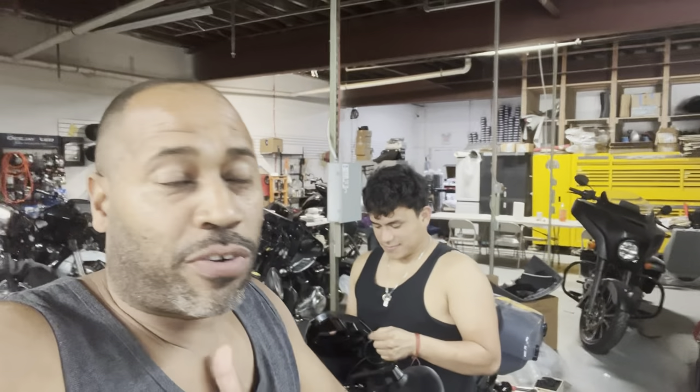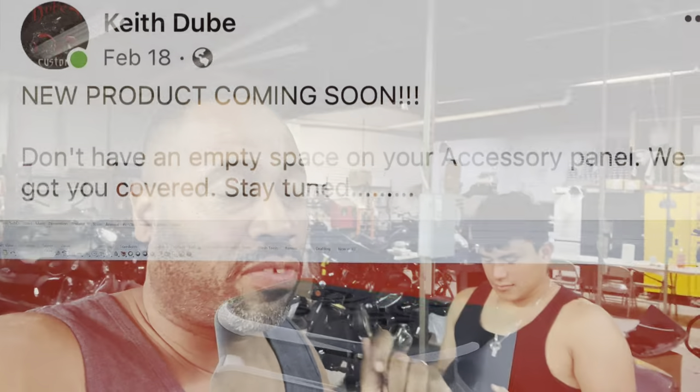Carlos Ramirez, owner of NVS Audio in Roselle, New Jersey. Me and Chris are about to demo Doobie's new remote level control knob for the Sound Digital Amplifiers.